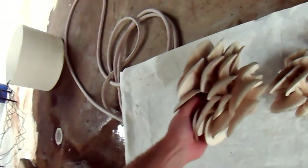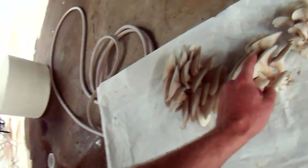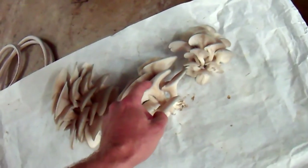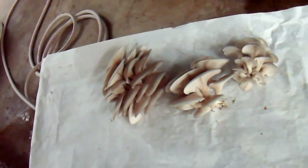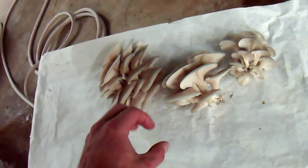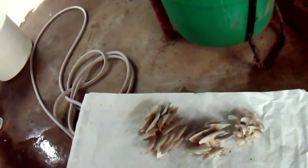I'll divide this one and split it apart so it's about the same size as these two over here. When putting them in boxes, you don't want big clusters like that because it'll lessen the amount of airflow that gets around the mushroom and will shorten its shelf life.